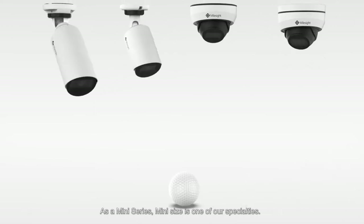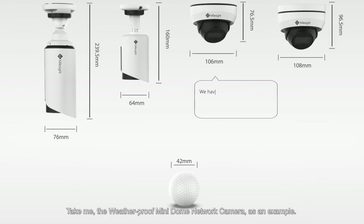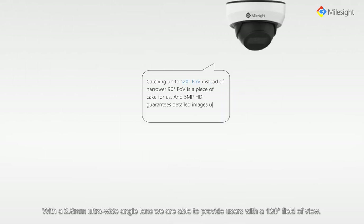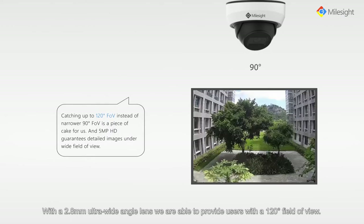As a mini series, mini size is one of our specialities. Take me, the weatherproof mini dome network camera, as an example. I am twice the size of a golf ball.